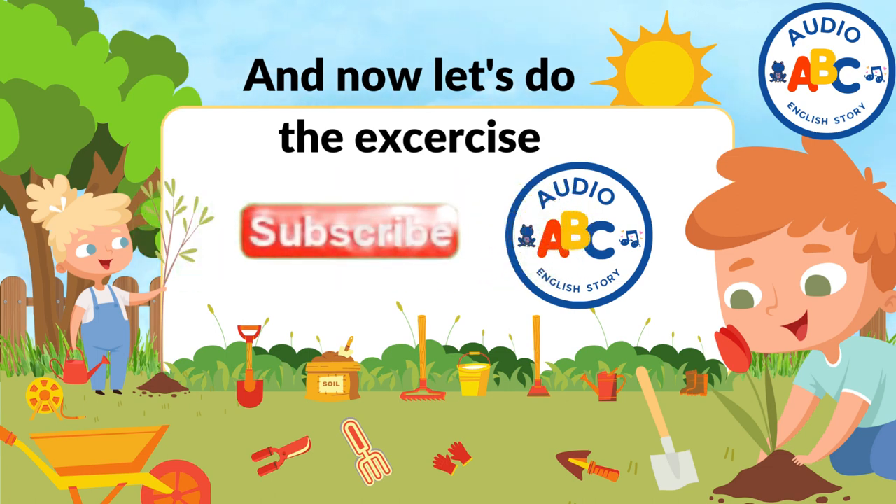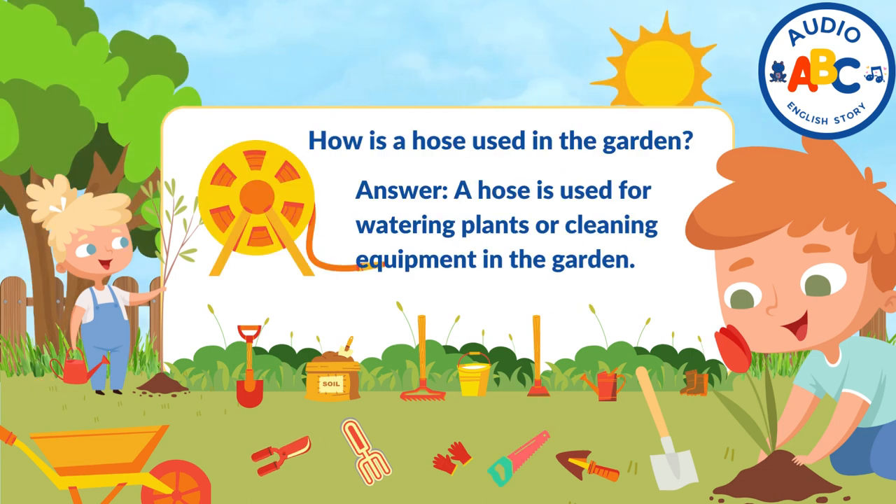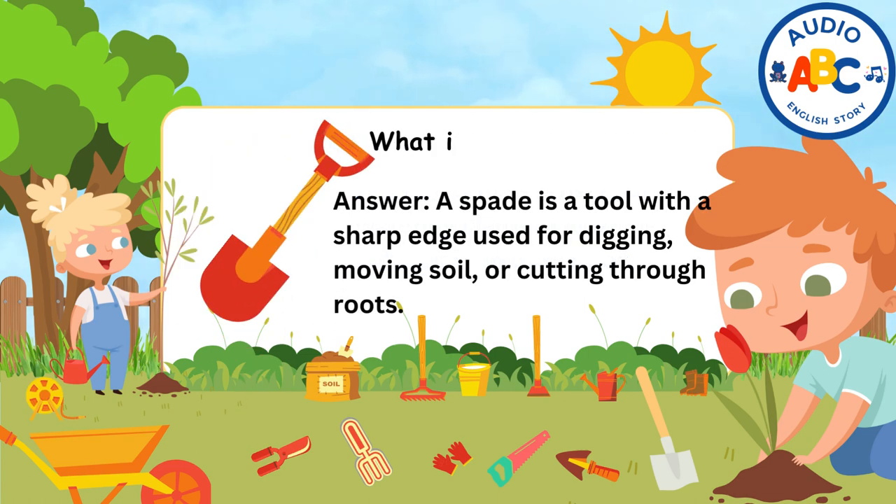And now let's do the exercise. How is a hose used in the garden? Answer: A hose is used for watering plants or cleaning equipment in the garden. What is a spade used for? Answer: A spade is a tool with a sharp edge used for digging, moving soil, or cutting through roots.